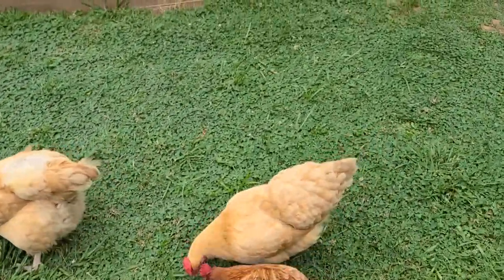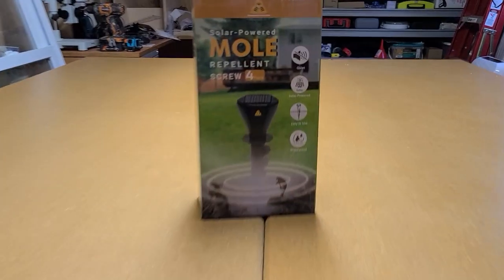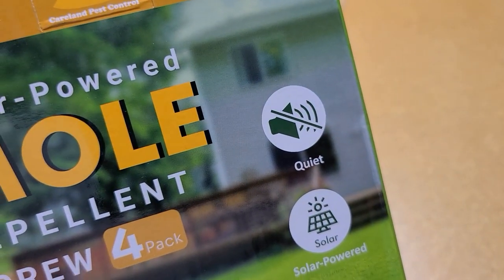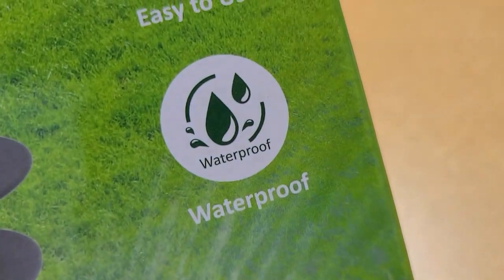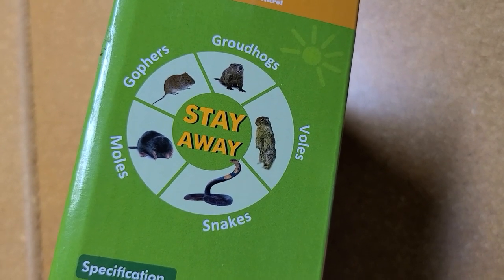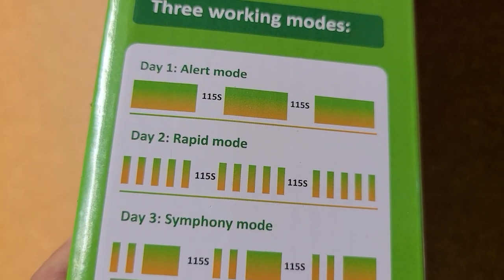Excuse me ladies, gotta get in the workshop. Here's our product. This product is a four-pack. It's quiet, solar-powered, easy to use, waterproof. This product is guaranteed to keep these little critters away from your garden, backyard, under the shed, around the house. The product comes with three modes: alert mode, rapid mode, and symphony mode.